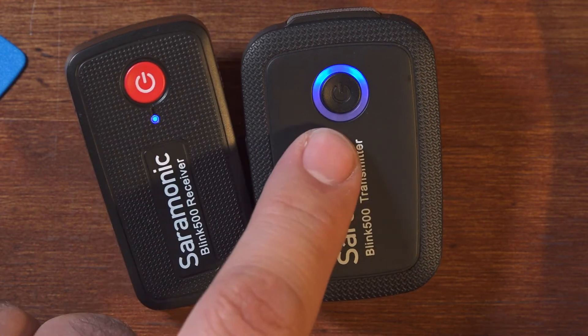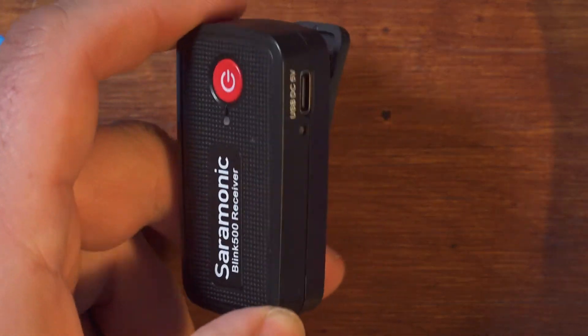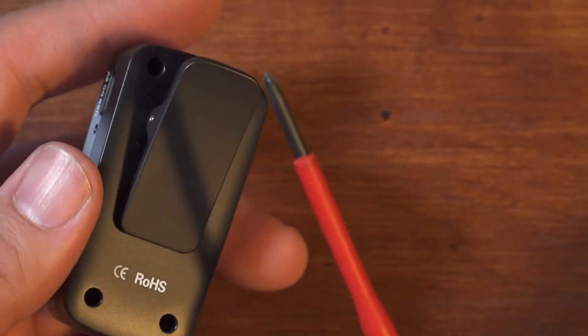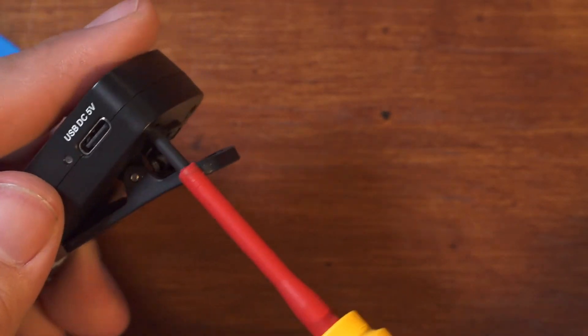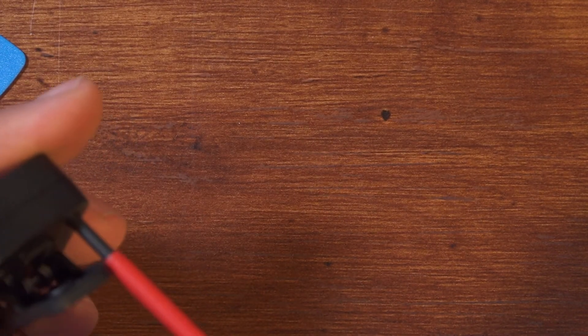That battery is brand new and not charged, so it's probably low. I'm not going to go through the whole process again on the receiver in the video, but I'm just going to go ahead and pull the receiver apart and show you that it should actually be even easier on this one because you can remove the board completely very easily — there are no microphone wires on this one.